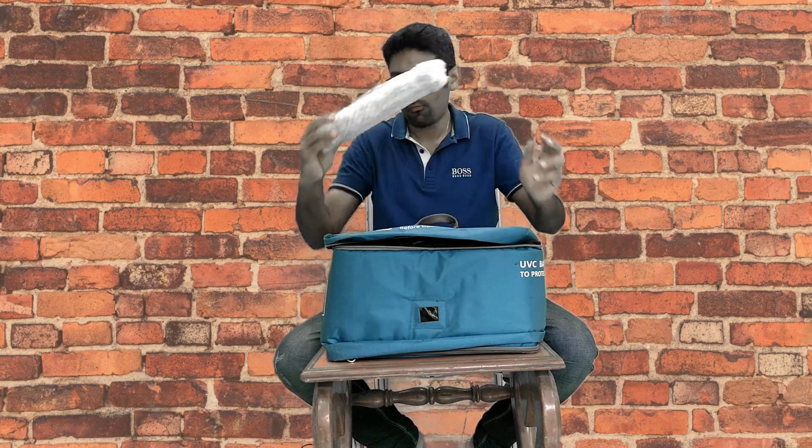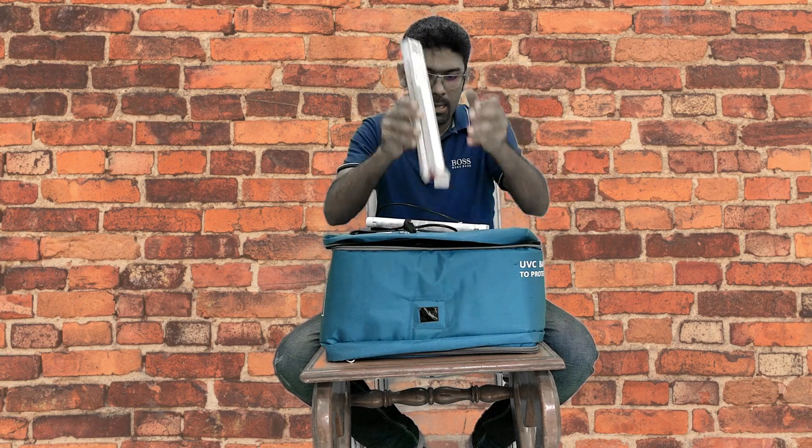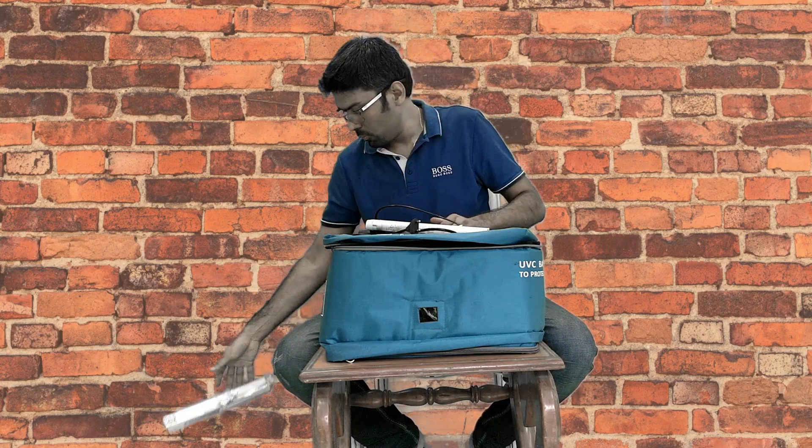Now you are ready to install the tube. You will have this kind of packet inside the bag. You have to open it up and you will get a box, then you will get this tube and these clips. These clips are not for use in the bag — you will not use them in the bag. Remove these clips.